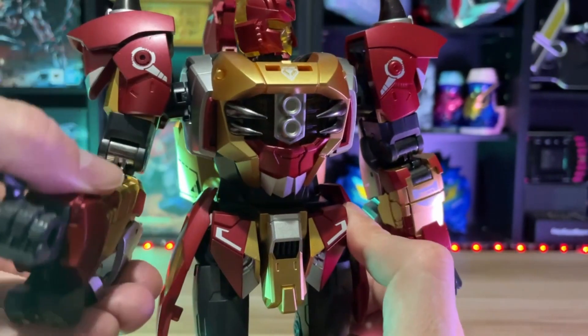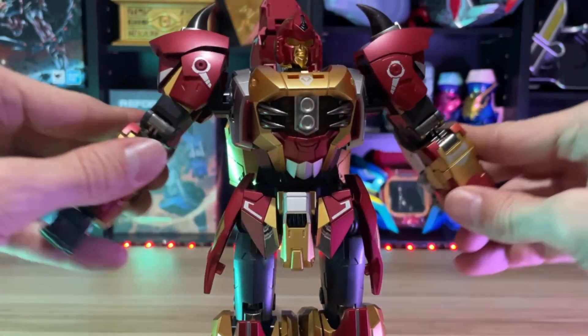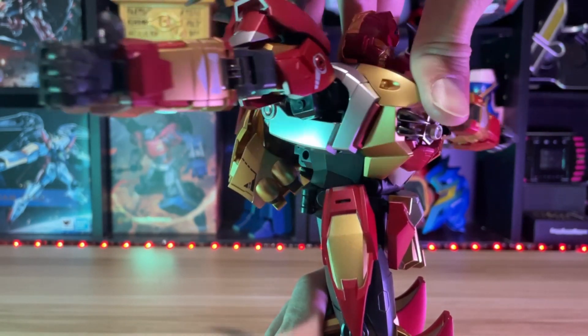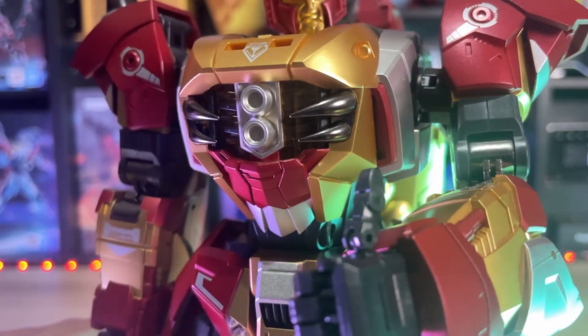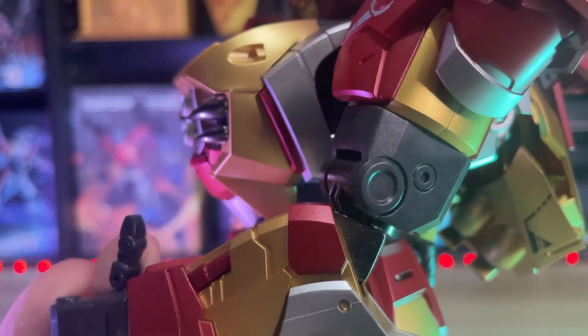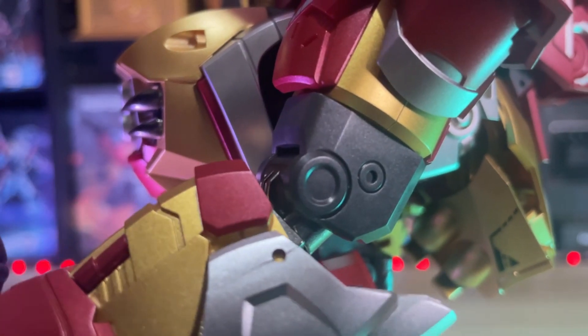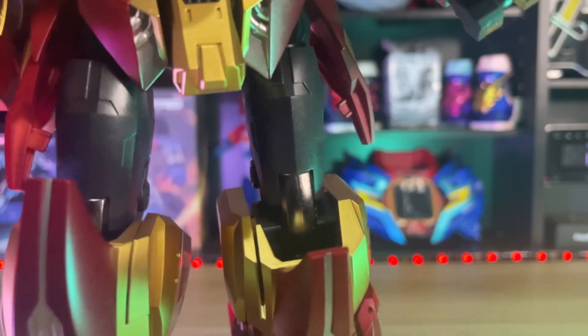Range of movement and articulation are one of the major points for me as a collector, and every one of these King Toys has delivered in every one of those aspects. I cannot wait to see what its combined form is going to finally look like. Die-cast metal in the chest ribcage, not only on its elbows as well — you also see it on the back and front of the knees.